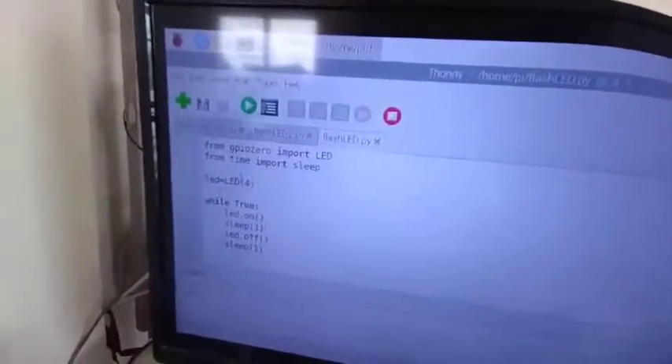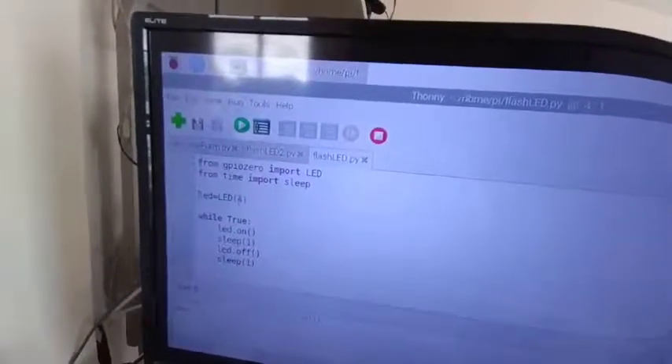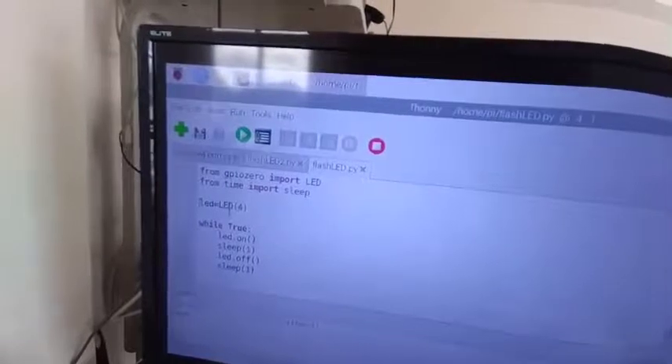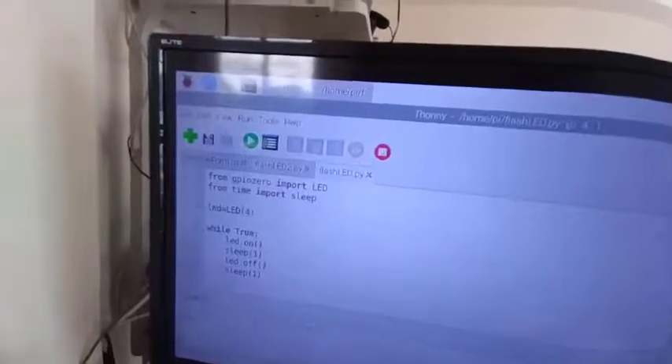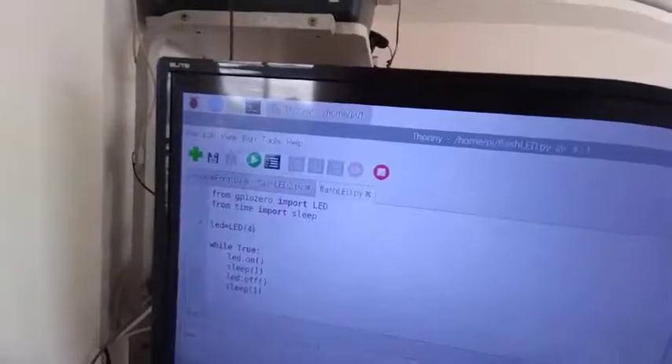Now I'm declaring a variable here: LED equals LED. I'm using the LED object and providing one argument. Just like in Arduino, we are configuring the variable and pointing it to GPIO 4. So I'm assigning a value to my variable LED which is the LED object pointing to GPIO number 4.